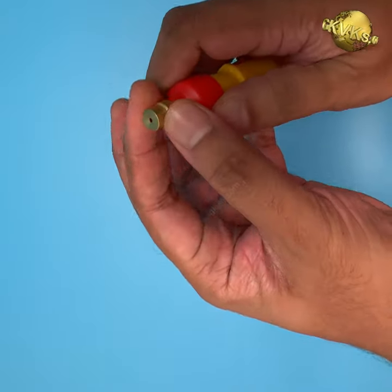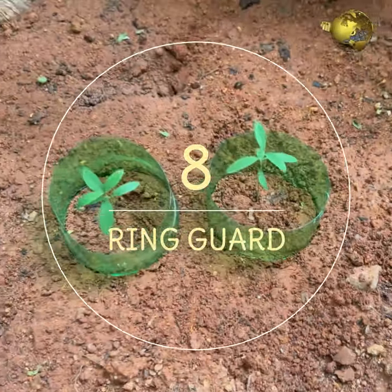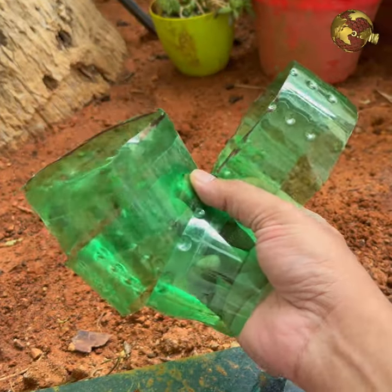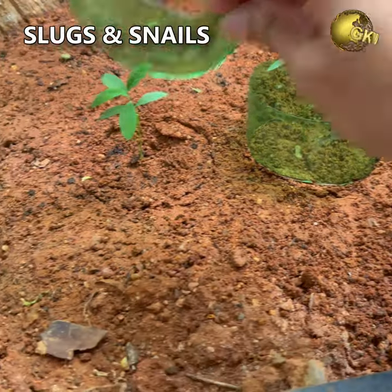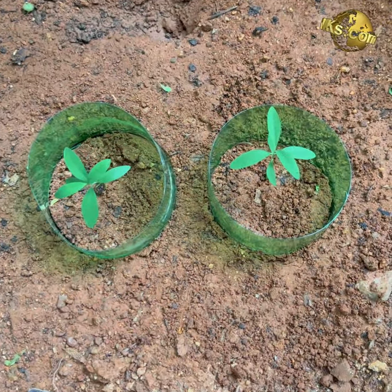At number 8: Ring Guard. Cut out a few rings from plastic bottles and use these around seeds and seedlings to prevent slugs and snails from crossing over and eating your little plants.